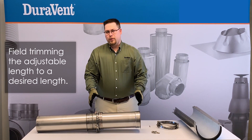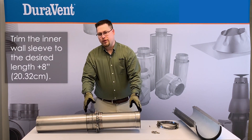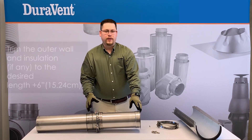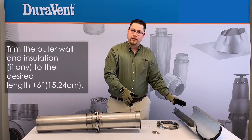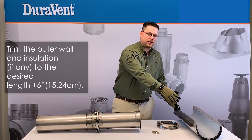If you need to field trim your adjustable length, you can do so by measuring your desired length plus eight inches for the inner wall sleeve. For the outer wall or insulation, if you have an insulated product, it's the desired length plus six inches.